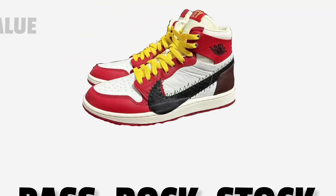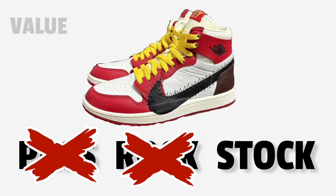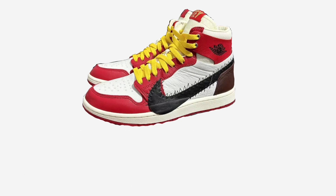Now moving on to value — is this a pass, a rock, or a stock? This is already a stock. Get this and put it up. At $150, it's definitely going to go up in value. I don't know if it's going to be a grail overall, but it will be more than $150 easily. I'd say within a year or two it should at least double in value.